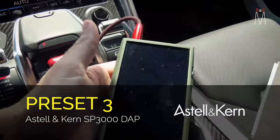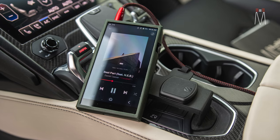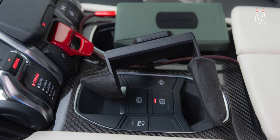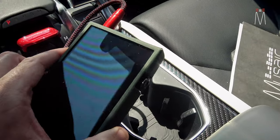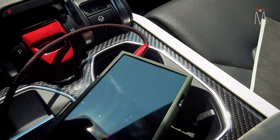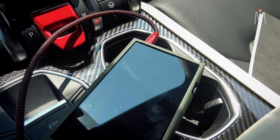Preset three is our Astell & Kern player, the SP3000 — that's our main music source. It will have the best digital format tracks you can play and the best dual DACs of really any player out there. This is going to be our best source for sound stage, width, depth, separation, and tonality. If you want the best in sound quality reproduction, I'd highly recommend getting a player like this instead of your phone, because your phone isn't meant to be a music player — this is manufactured to be one. It's a big night-and-day difference moving from Bluetooth to something like this.